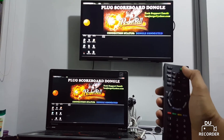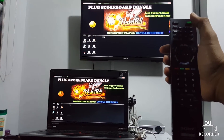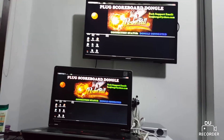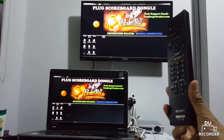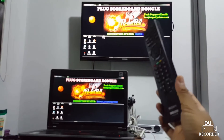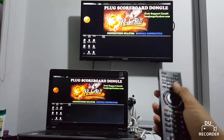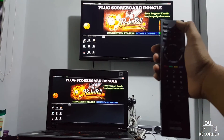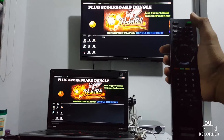Here are the main features. It has a security hardware dongle. The scoreboard won't start unless the USB dongle is plugged in. Every program or scoreboard application has its own unique codes that match the Arduino microcontroller codes. The scoreboard program cannot be used with a different dongle, or vice versa.